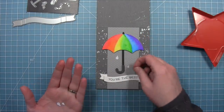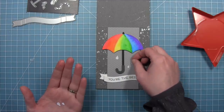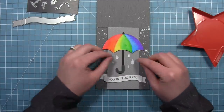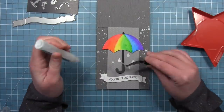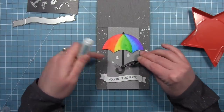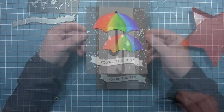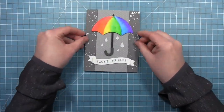Once we have all of the layered placement of the different sizes of raindrops, we pick those up and add a little liquid glue behind them. We pick those up with some tweezers, add a little liquid glue, and layer them right down onto the card. Our card is all done — it's super sparkly, super happy, and I love that rainbow watercolor look.